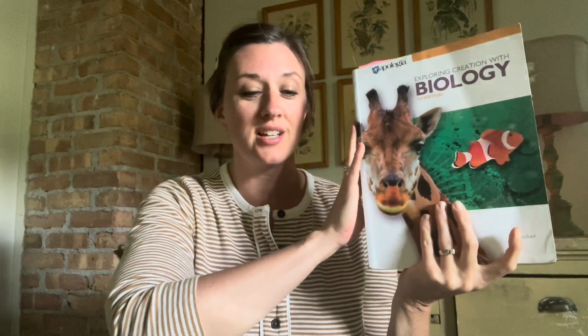Hey guys, thanks so much for tuning in today. Today I have a review of Apologia's Exploring Creation with Biology, their third edition. I always get questions about that. This is for high school level or possibly junior high as well, depending on the child. So I'm going to walk you through how we're going to be using this curriculum this year.